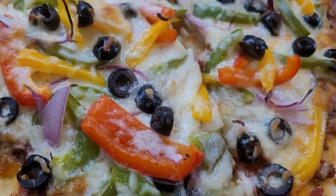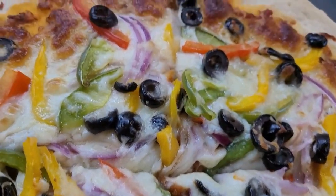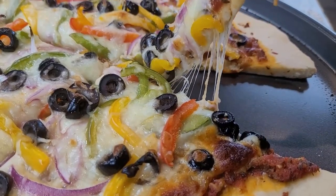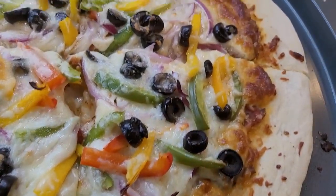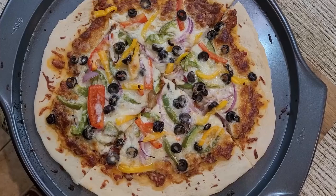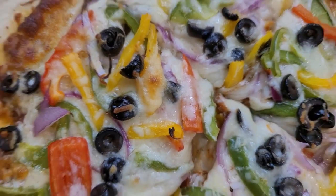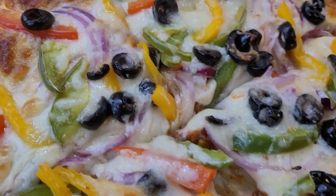Hello friends, today I'm going to show you how to make the perfect vegetable pizza with some extra cheese which will enhance its flavor. The vegetables such as olives, green and red bell peppers, and onions will double the taste and temptation. So let's start preparing the delicious vegetable pizza.